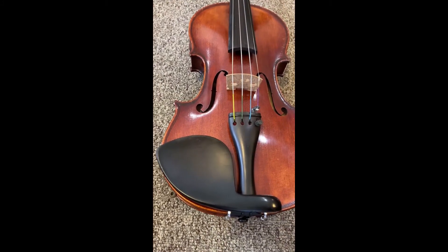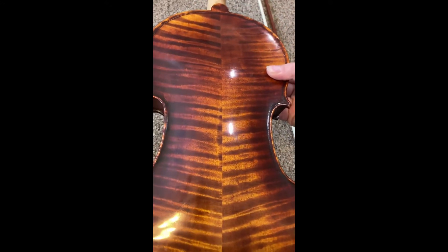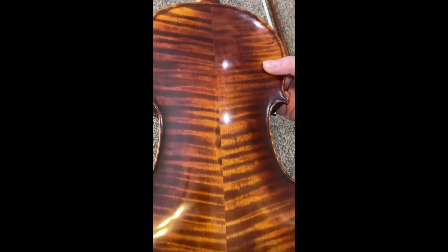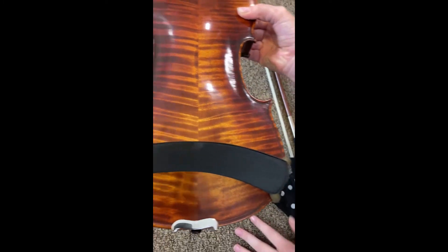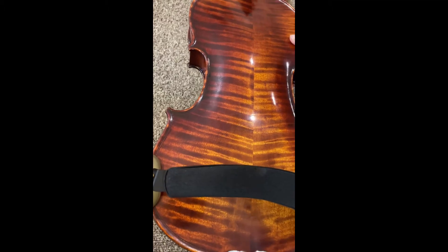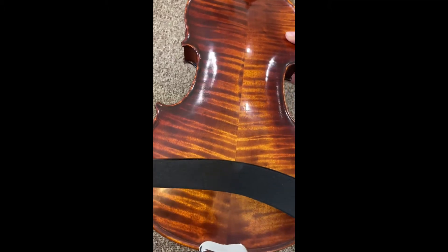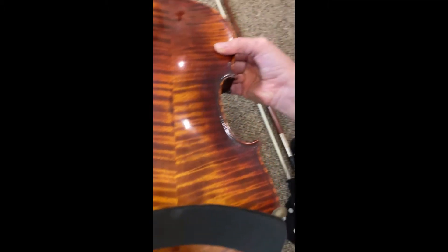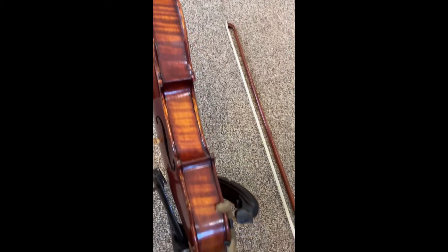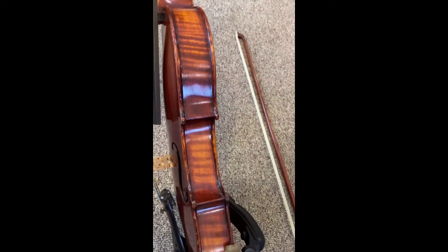Now we're going to turn our violin over. The back of the violin we call the back — that's pretty easy. It kind of looks like a tiger stripe pattern on this one. And then we also have a shoulder rest. That's where it's going to be placed when the violin is being played to keep it nice and sturdy. We're going to be holding it in between our chin and our shoulder. On the side of the violin, we call this the ribs of the violin.